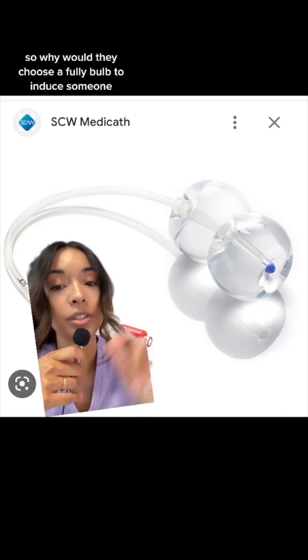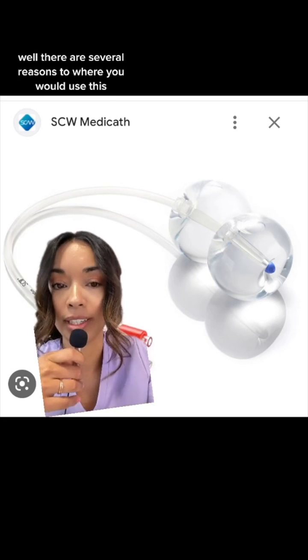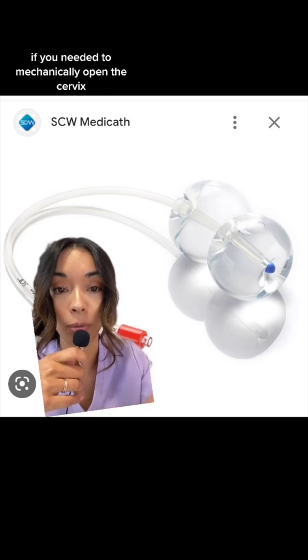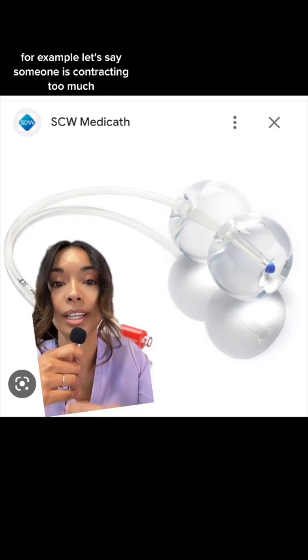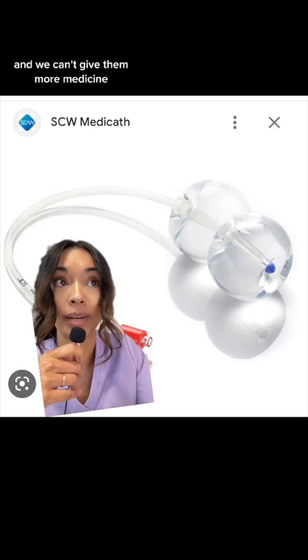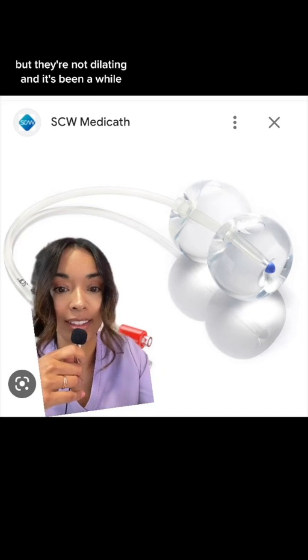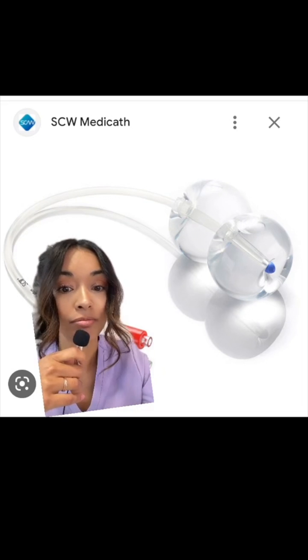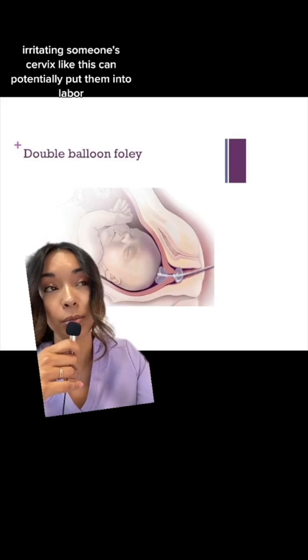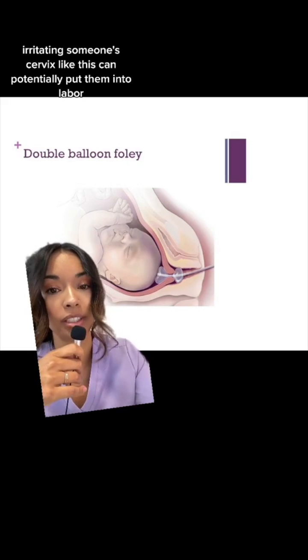So why would they choose a Foley bulb to induce someone? There are several reasons to use this if you needed to mechanically open the cervix. For example, let's say someone is contracting too much and we can't give them more medicine, but they're not dilating and it's been a while. It could also be provider's preference, or patient preference. Irritating someone's cervix like this can potentially put them into labor.